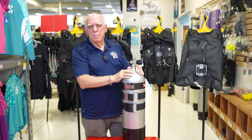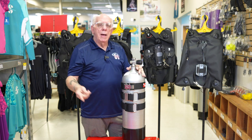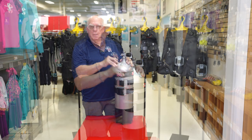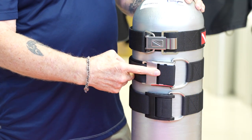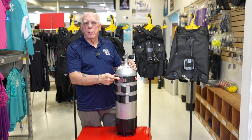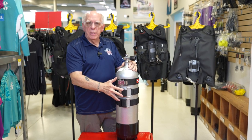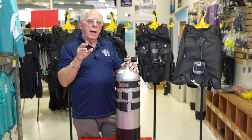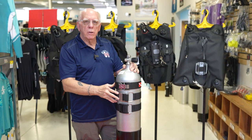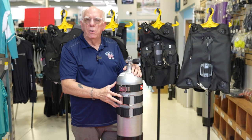Hi folks, Bob Collins for Diver Supply. In this video I'm not going to be talking about tanks and I'm not going to be talking about BCDs — I'm going to be talking about tank straps. I've got a tank strap that utilizes a plastic cam, a tank strap with a stainless steel cam, and a tank strap that utilizes what we call a quick release. I may be able to point out a couple of things about tank straps, which some of you may know as cam bands, but during this video they're going to be called tank straps.